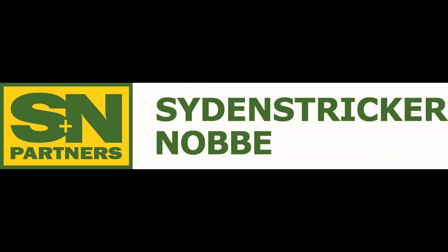Welcome to the SignStriker Novi Partners Precision Team. Today we will be going through the step-by-step process of updating a Starfire 3000 or 6000 receiver using a flash drive with a Gen 4 display.